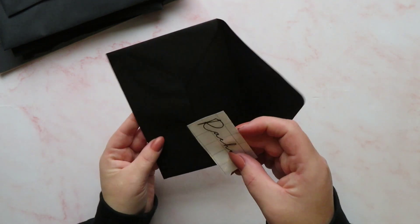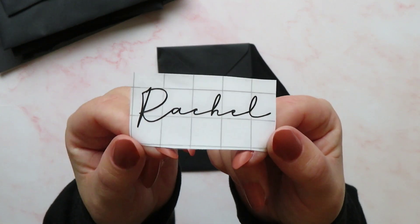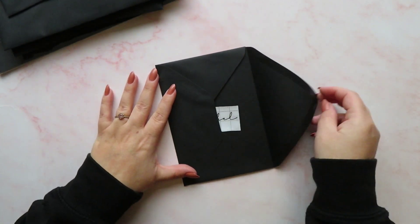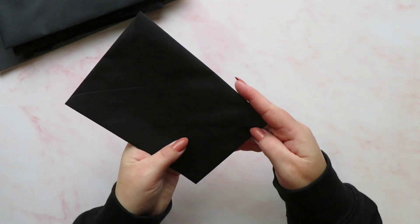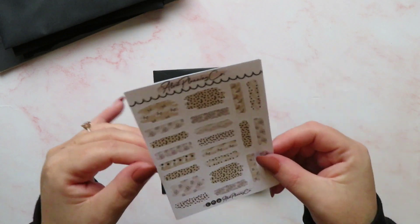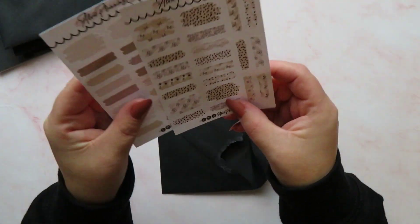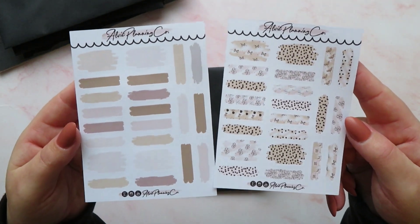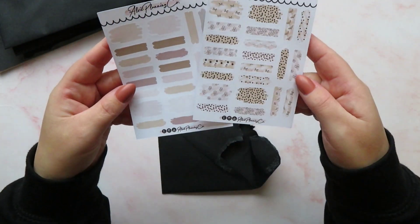In envelope number five I have got a very sweet little name vinyl — very delicate and pretty. In envelope number six we have got two sheets of paint stripe stickers, which again match really nicely with the kit. We've got some plain ones and some animal print ones.